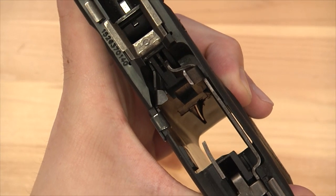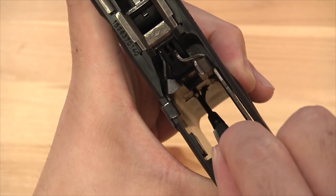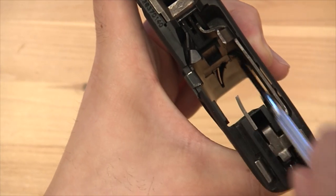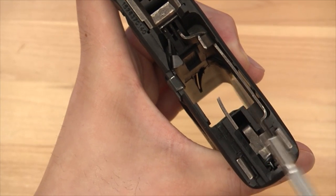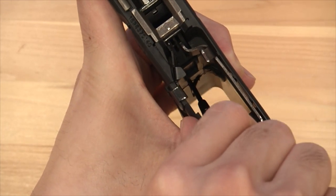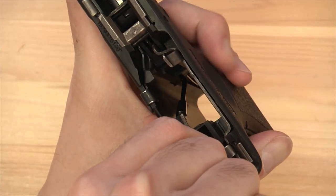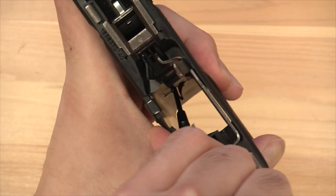So this is what I was talking about — you can see the spring here. We're going to move it to the right and push it outwards. I make the small flathead screwdriver vertical and put it in this area so it almost works like a fulcrum, then push against it to the right. One trick is to hold down the slide release end on the right side so it doesn't poke out.